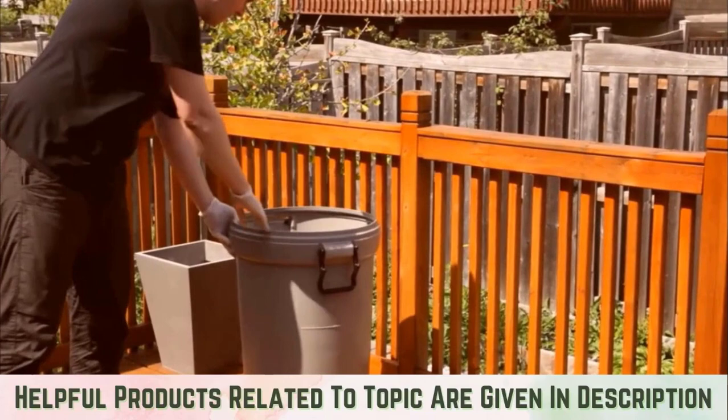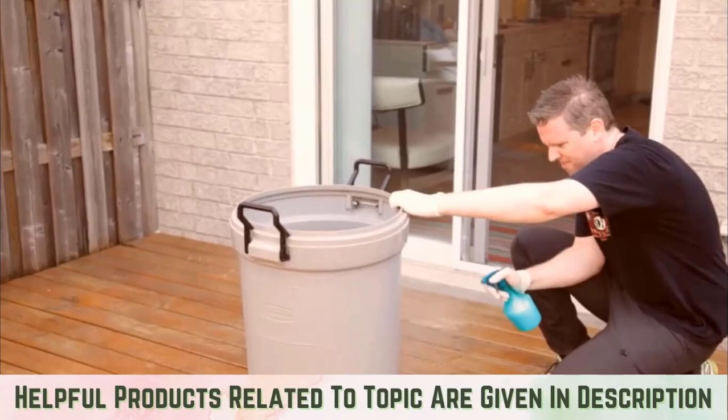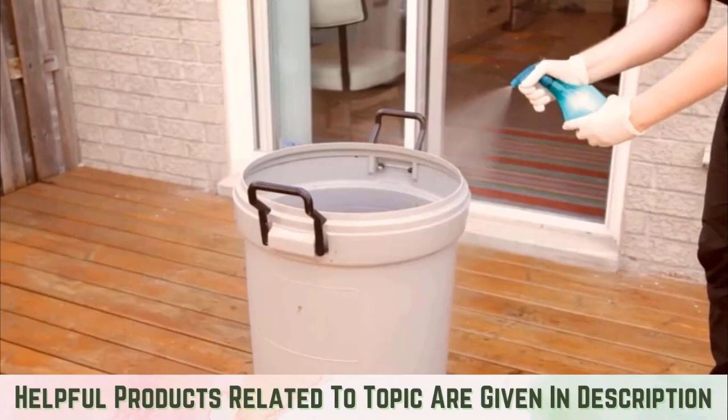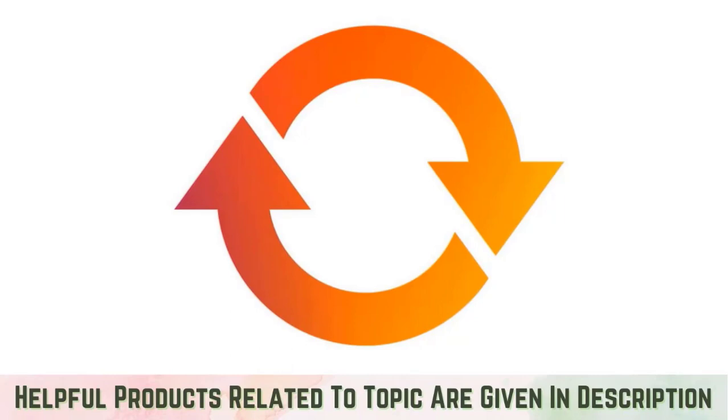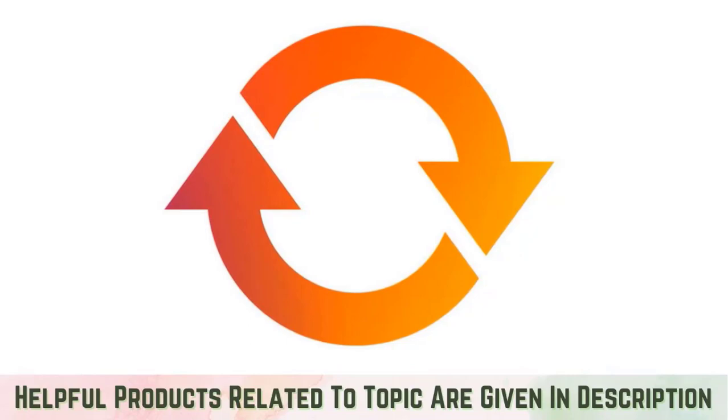Vinegar. If you want to try a more natural method, try a solution of one part vinegar with three parts boiling water. This solution will kill the live maggots and will also remove the fly-attracting odors from your trash can, temporarily preventing them from laying eggs. However, for this method to be effective, you need to repeat the process at least once per week, which can be time-consuming.